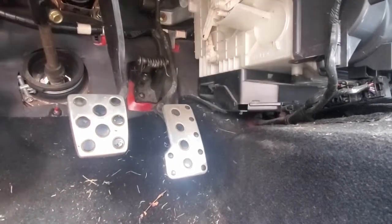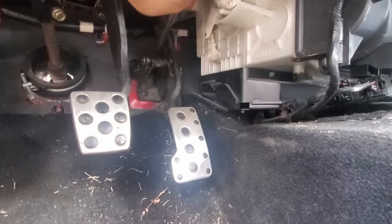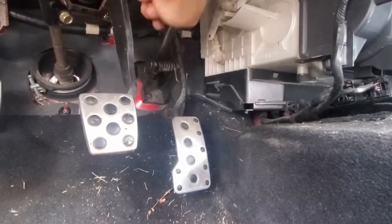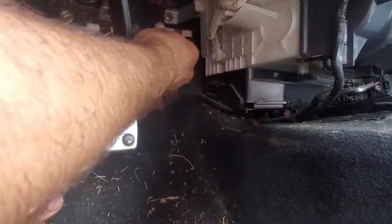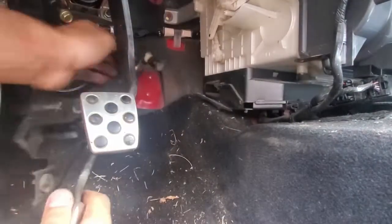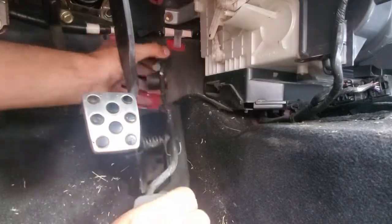Next is the throttle pedal. This car has a drive-by-cable setup, but because this is a newer motor, it needs a drive-by-wire pedal. To remove the pedal, just undo the four bolts to the firewall. Then you have to push in the cable slightly and pull it up from the pedal.